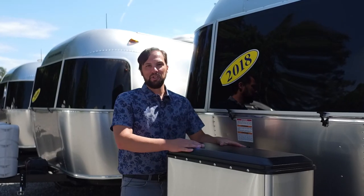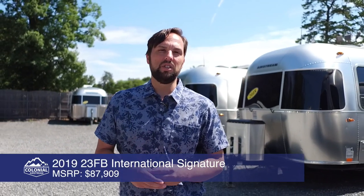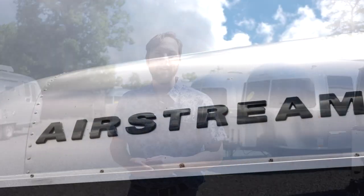Hello and welcome back to Colonial Airstream. I'm Patrick Botticelli. The 2019 Airstream model year is in full swing. Today I'm going to go over the International Signature Series in the 23 FV floor plan.